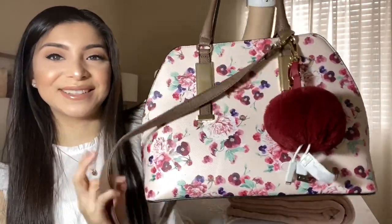Hi guys, it's Thalia and welcome back to another video! For today's video I decided to film what's in my bag for spring 2020. I'm excited to show you guys what's in my bag and explain about the purse. If you guys are new, my name is Thalia and welcome to my channel. If you're not subscribed, go ahead and subscribe, and if you enjoy this video just give it a like. Let's get started!